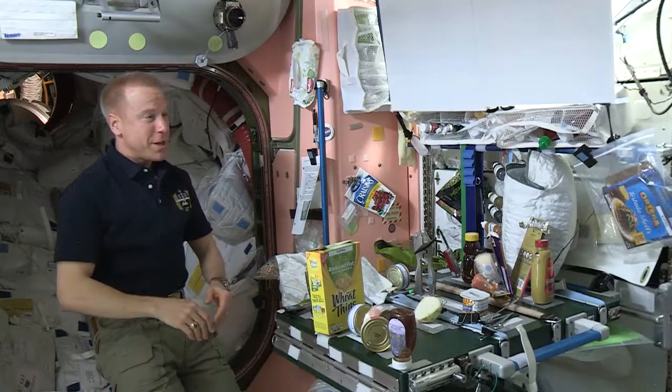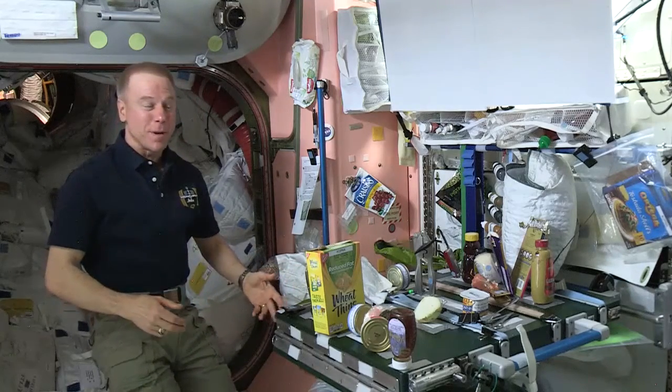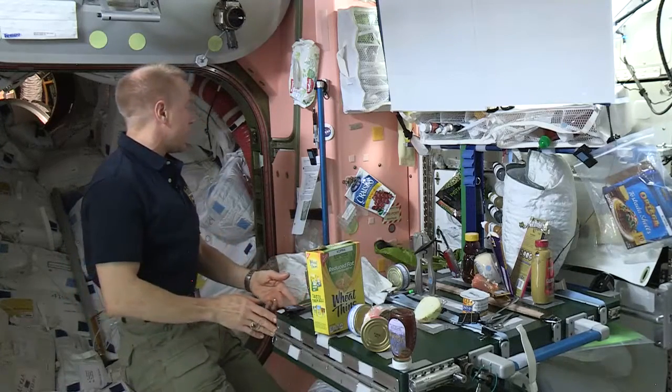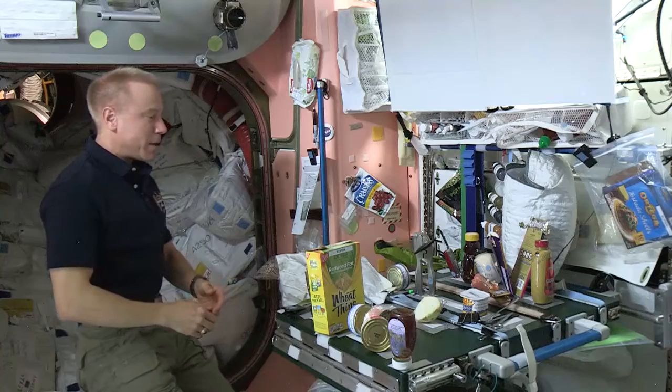We really like the color. We don't have a lot of green things on Space Station, so it's nice that we have a green table. It's a nice feature and a nice addition to Space Station.